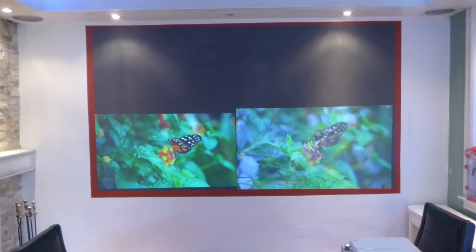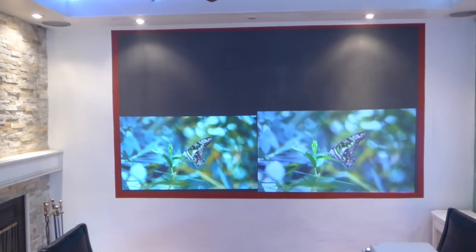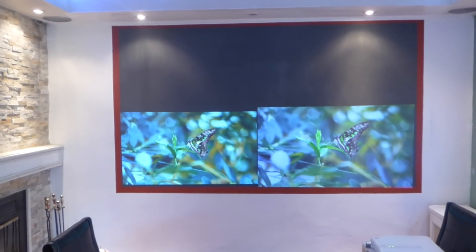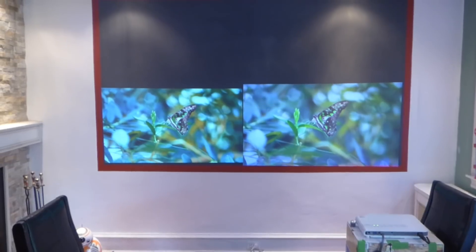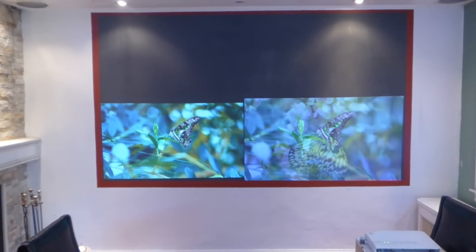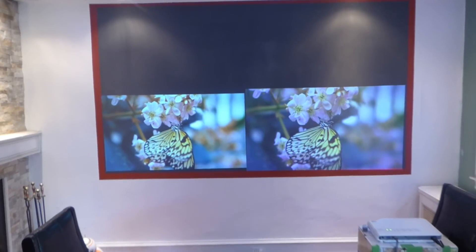We don't have the projectors anymore because we sold out of them. We are selling the screen paint by itself. A lot of people asked through emails if we can sell it separately without the kit, so we have it on the website. They're sold in one quart sizes, going for around $309. Go to our Facebook Crystal Age Technology channel to see the projector being unboxed on Facebook Live.